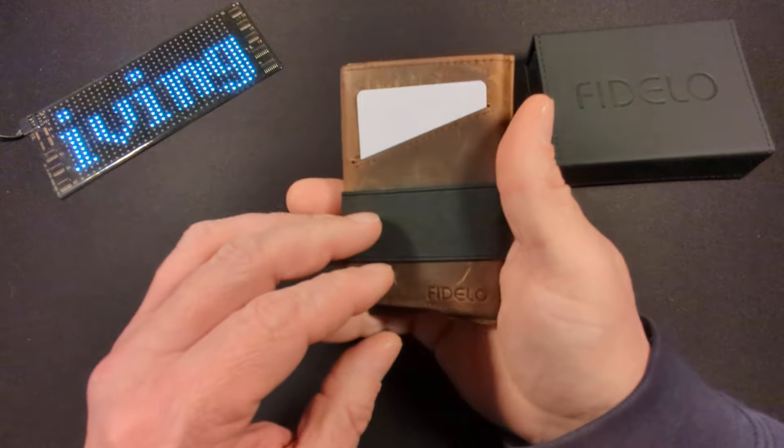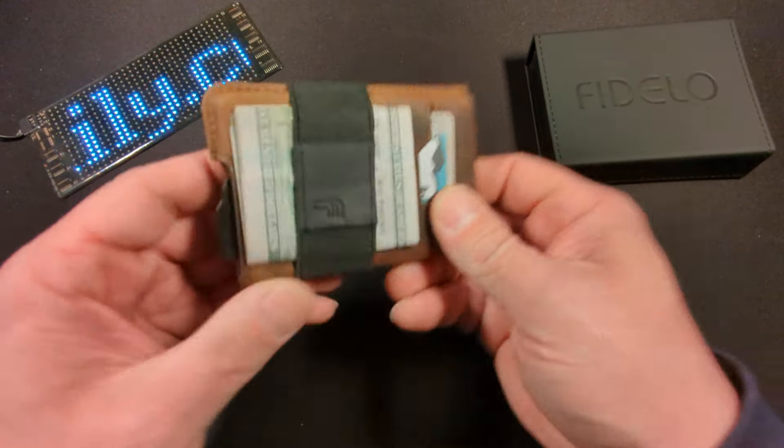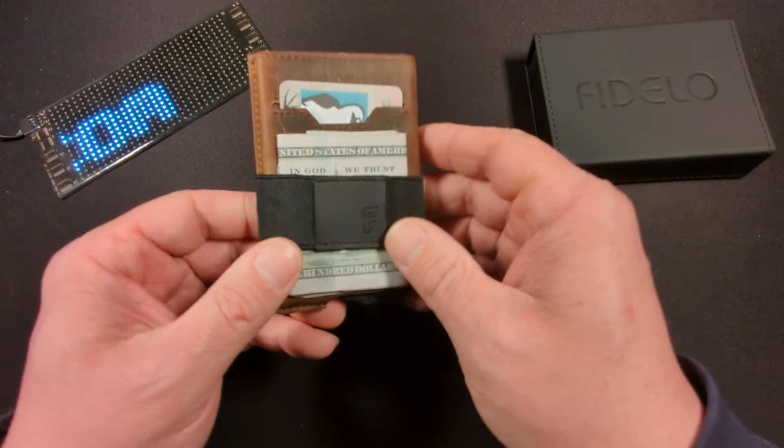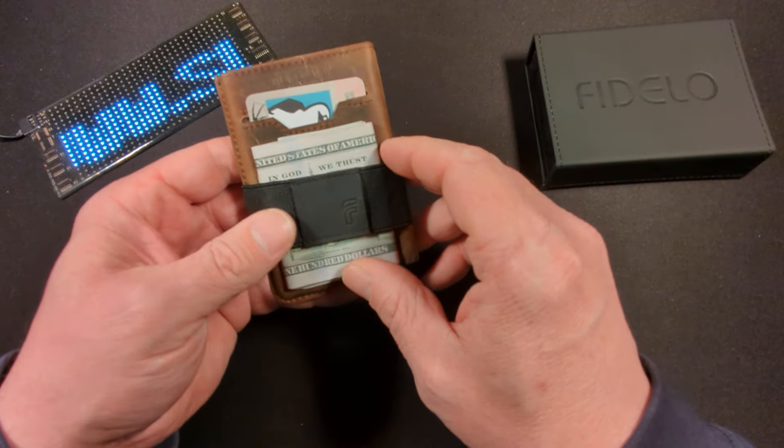So we have the wallet here and it comes in three pieces: we have the strap, we have the leather, and we have the metal card holder. The strap is currently holding a total of eight bills.